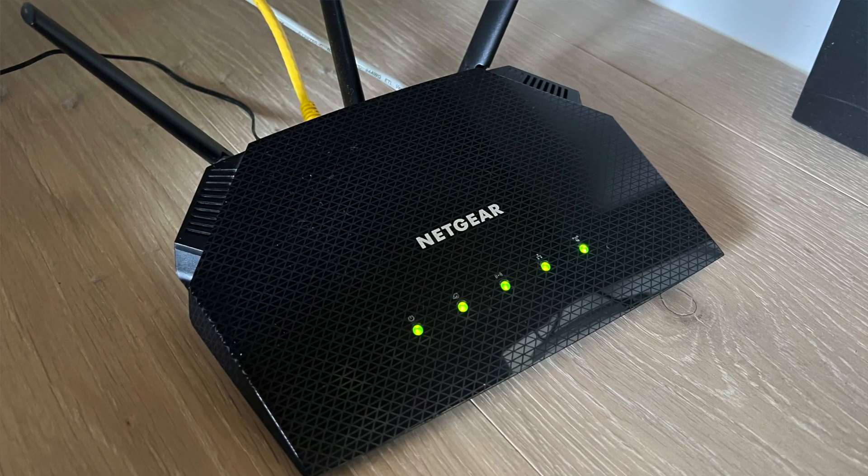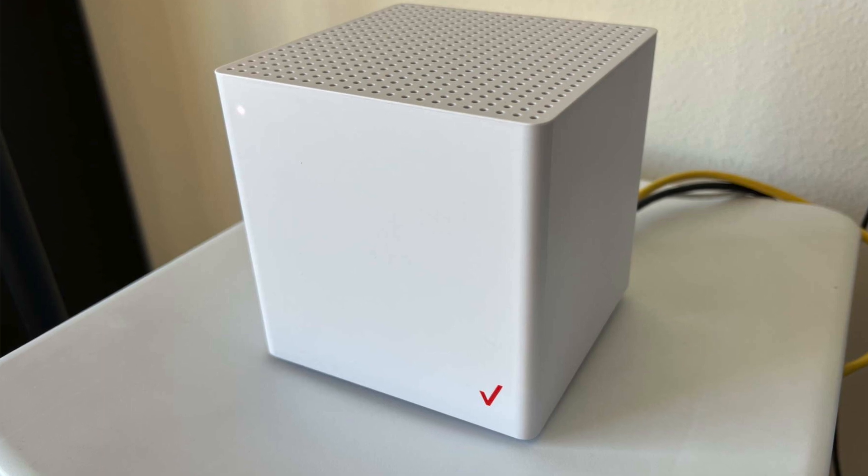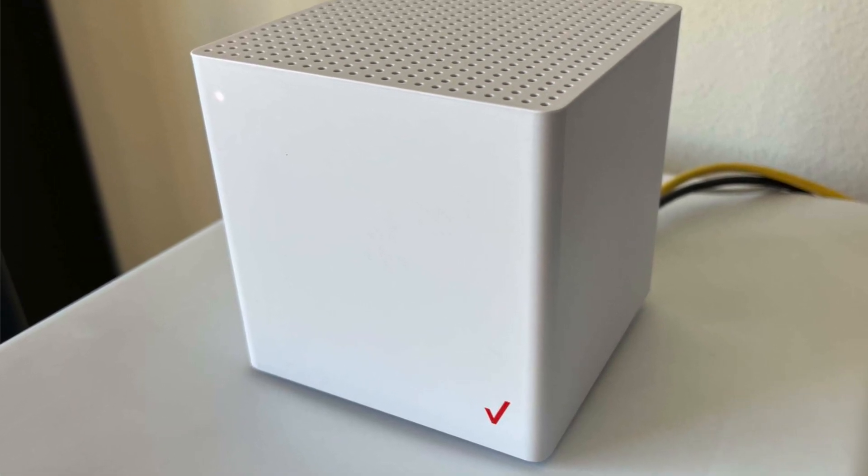Hey, this is Brian from DisableMyCable.com, and today I'm doing an updated video explaining how to connect your own Wi-Fi router to your Verizon 5G home internet gateway. I did a video on this a little while ago, but since then Verizon has updated their software.